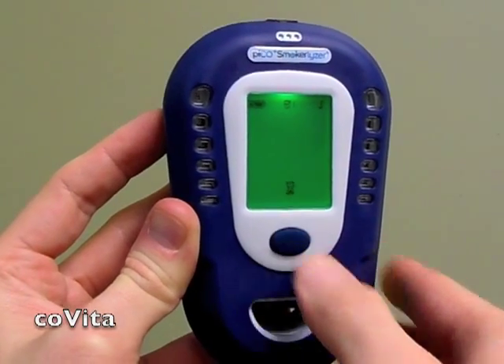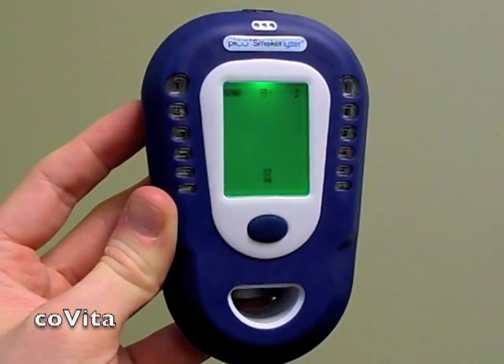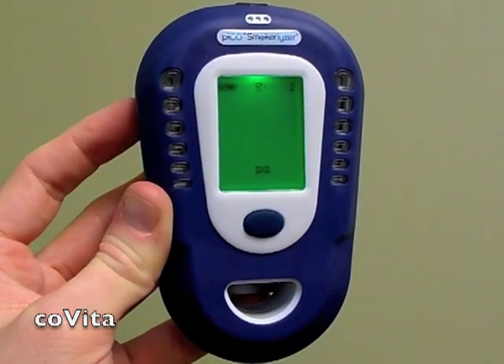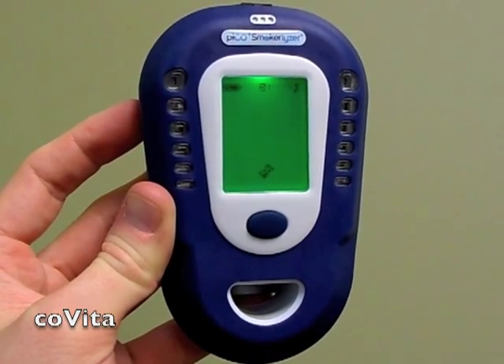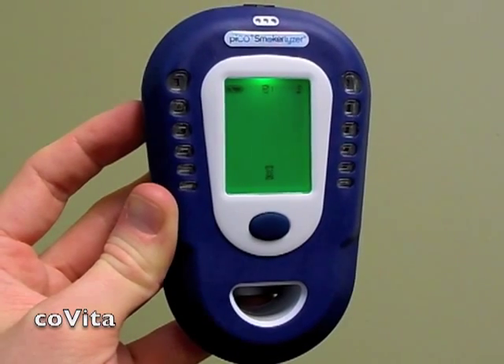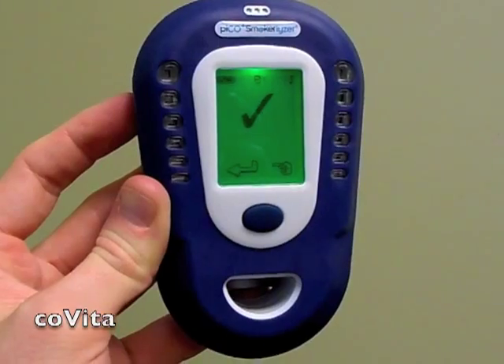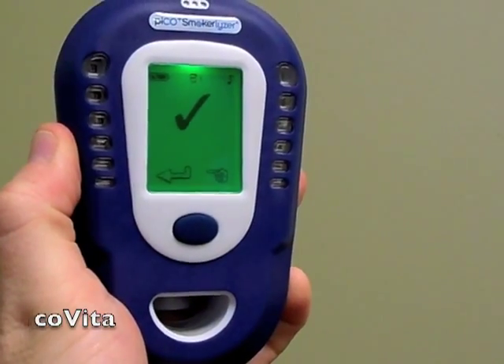Double-click the zero symbol to zero the monitor. Allow the zeroing process to cycle through with the hourglass. When you see the check mark, double-click to return to the previous screen.